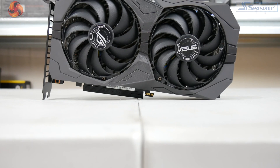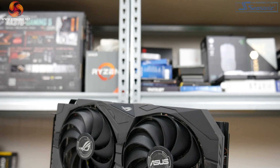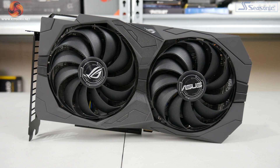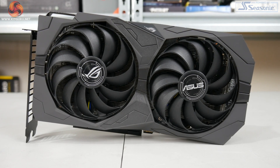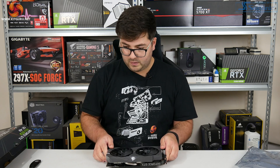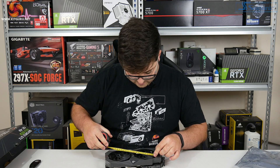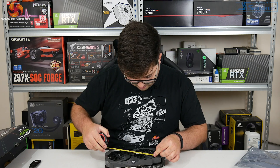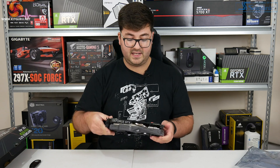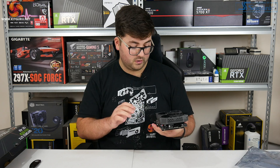Initial impressions: I do like the look of these Strix cards with their neat black styling. The two fans here are the new Axial Tech fans, which have a ring going around the outside that contains the fan, and this should improve overall airflow down onto the heat sink. Eyeballing them they look like 90mm fans, and measuring them they are 95mm blade to blade, so they might be 100mm overall diameter. Two relatively large fans like that should do the job fine for a 1650 Super.